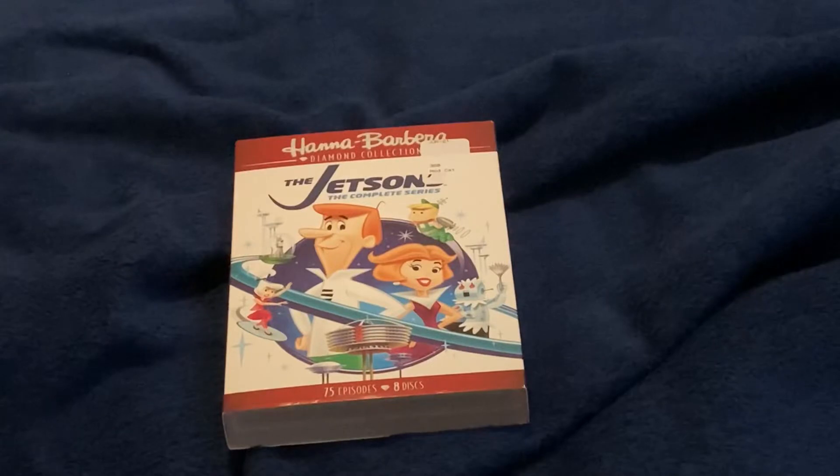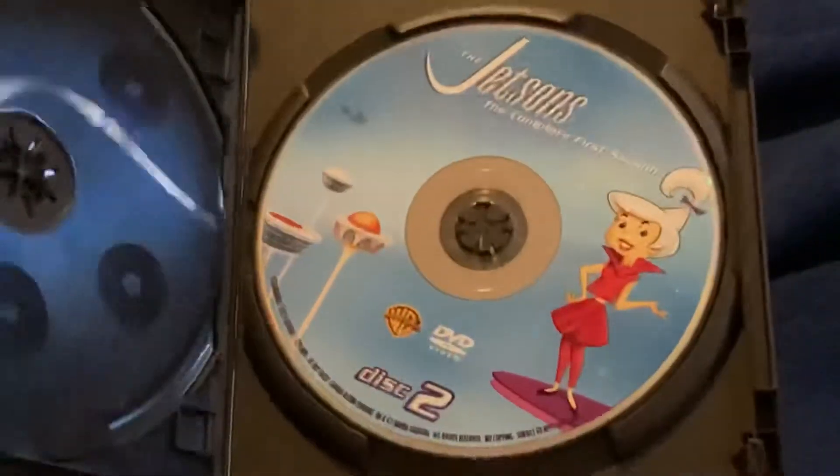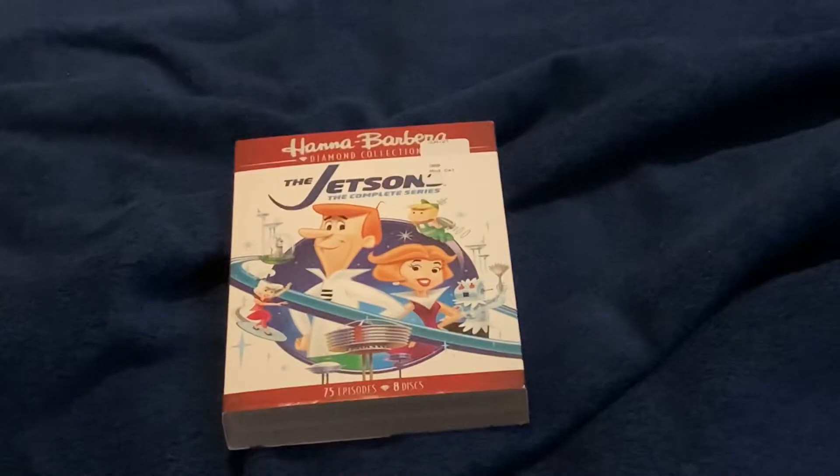However, based on the two discs of it that I actually own, Season 1 does look a little bit better here than on its original release. The picture is still riddled with dust and specs, but the image is sharper and the colors are brighter.